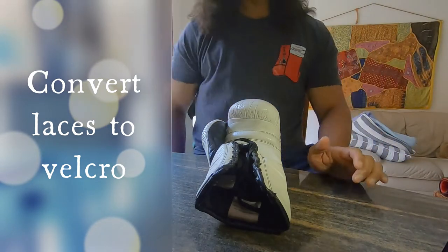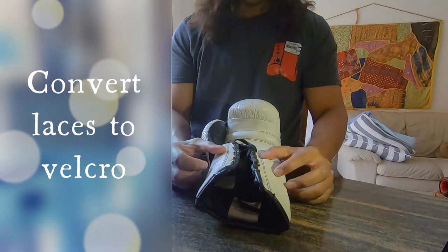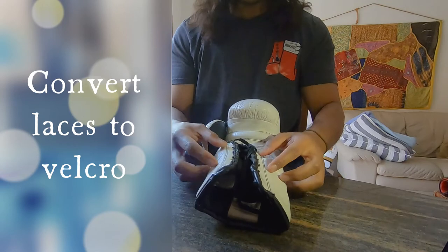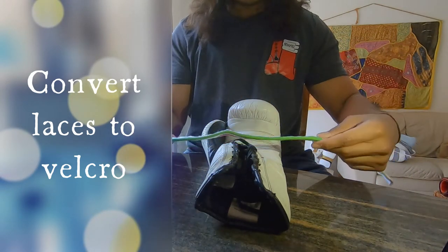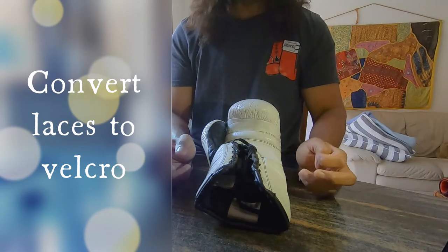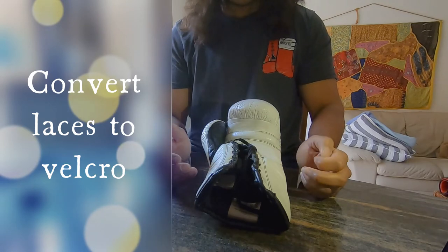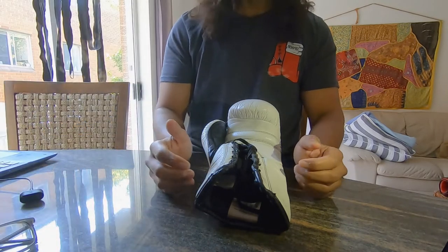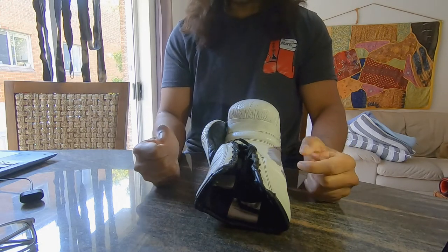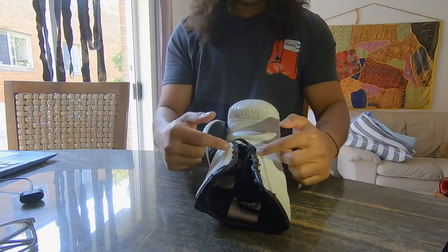What's up brothers from another mother! Today I've decided to video how someone would convert gloves with laces to something with velcro. I did borrow and modify it — tweak it a little bit from others on the internet — but hopefully this helps you a lot. If you always wanted to get a pair of boxing gloves with laces to feel what it's like but didn't have anybody to help you lace them up, this will be a surefire way — you will change your mind and start getting lace gloves.